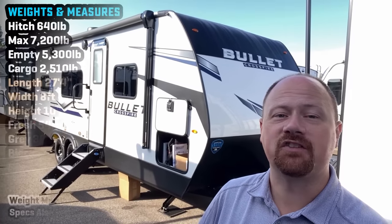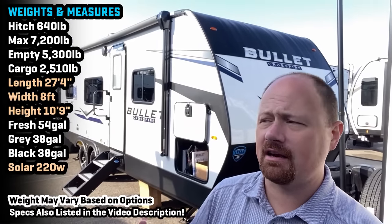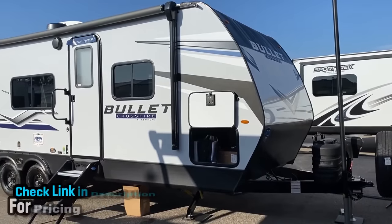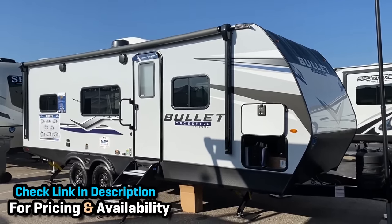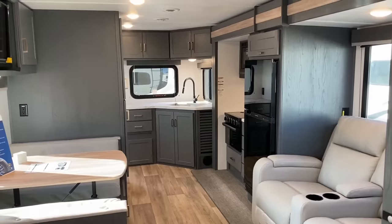Hey everybody, Joshy RV Nerd with Vicious RV, here with a brand new Bullitt, the 2220ML. I asked my wife what she thinks those letters stand for and she said 'Mama Likey.' Anyway, we've seen this floor plan a lot from a lot of different brands, but they're all bringing a little bit different piece of the puzzle to the forefront.